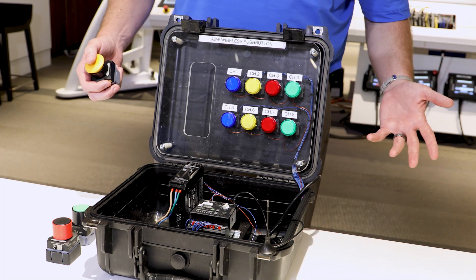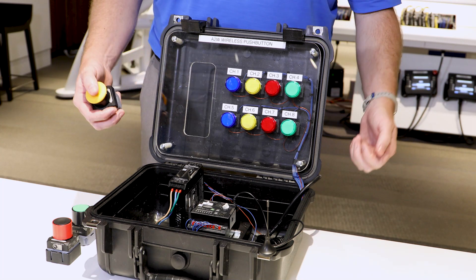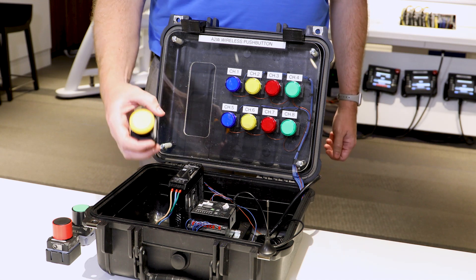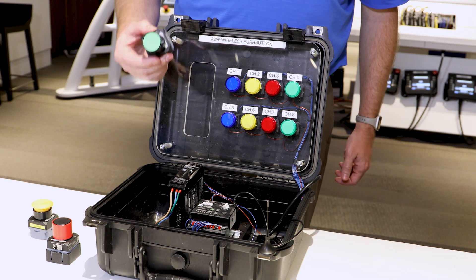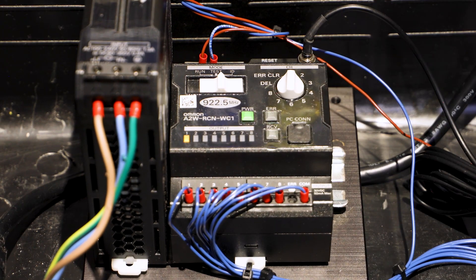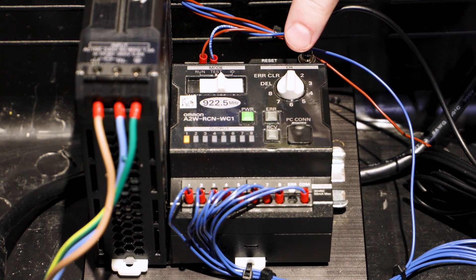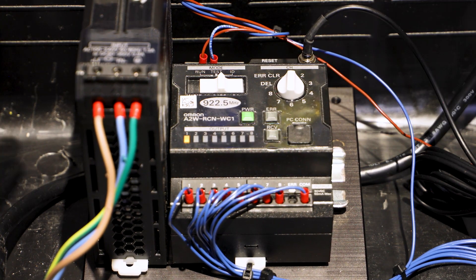In the first part, I showed you how to program a button to be slaved to one transistor output. Now I'd like to show you how to slave a single button to multiple transistor outputs. We're going to go back to ID, which is our programming mode, and we're going to see what output we're on right now — transistor output number one.